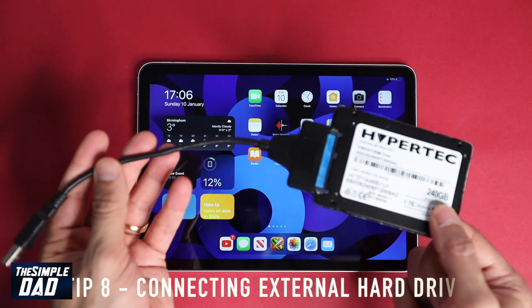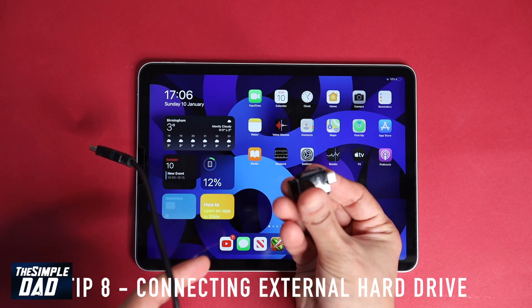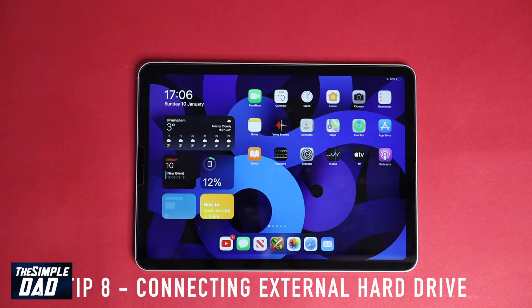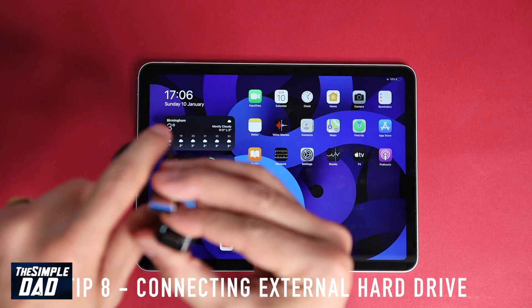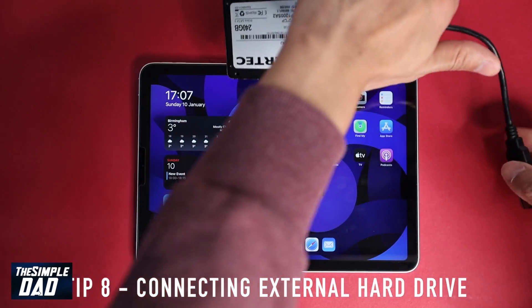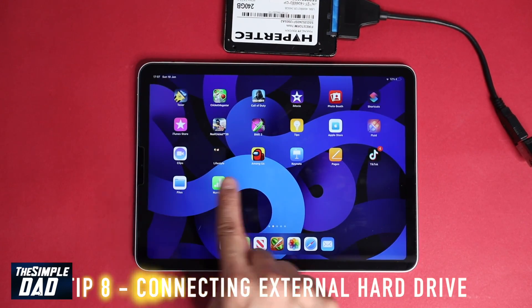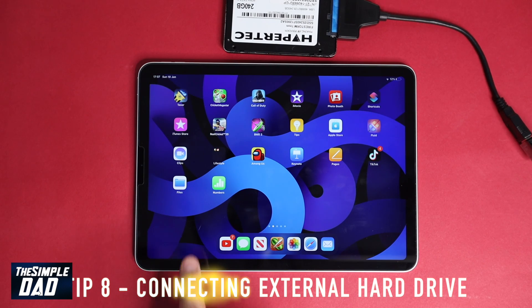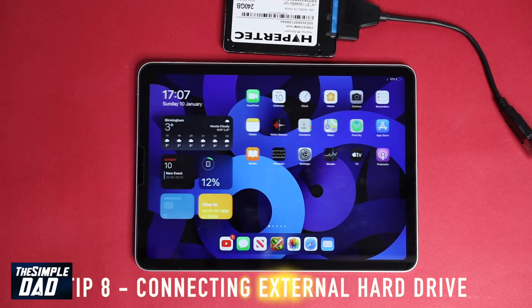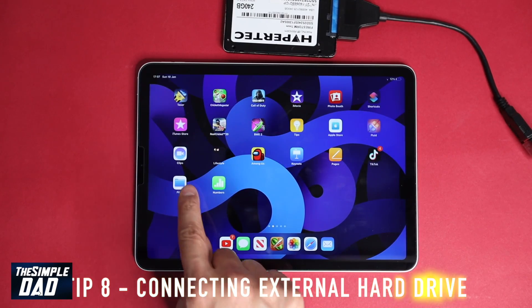Tip eight: connecting an external hard drive. Since this iPad has a USB-C connector, you can connect any external hard drive to it. I'll use a USB-C to normal USB adapter, connect an external hard drive, and view the files as normal. Here I've got an SSD which I'll connect to the iPad.